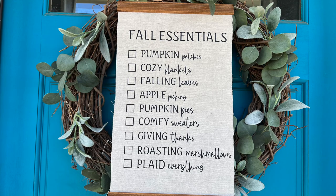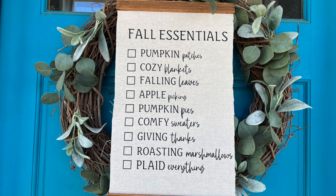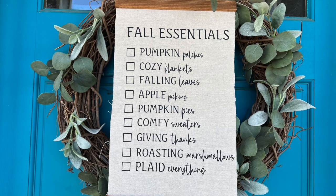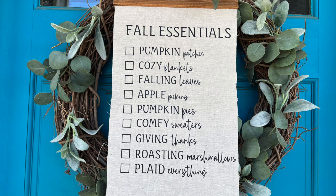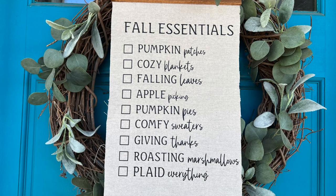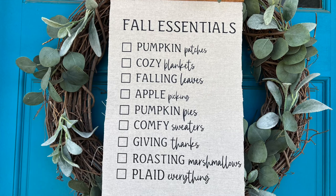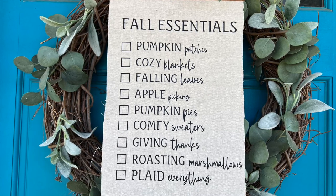This turned out so cute — maybe it's not 100% centered, but overall it turned out so cute. I think Whitney would be proud of me. Y'all tag her in the comments below — I love how it turned out, thank you for the inspiration, Whitney. It was just a fabulous project, and despite it being my first real heat transfer project and probably being too hard a project to start with, I think it turned out pretty good.